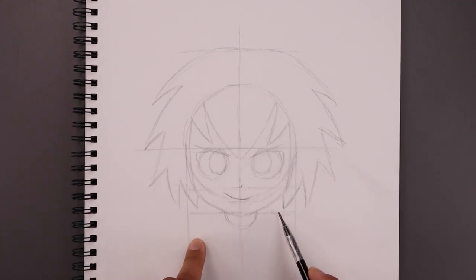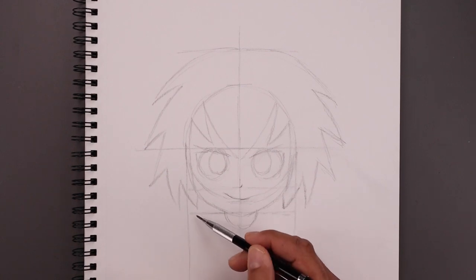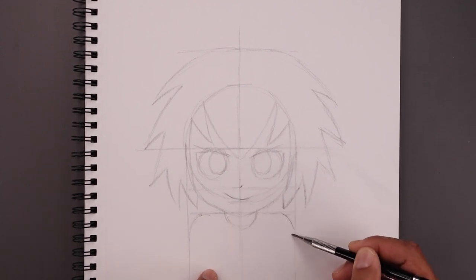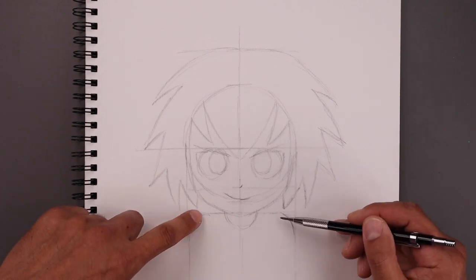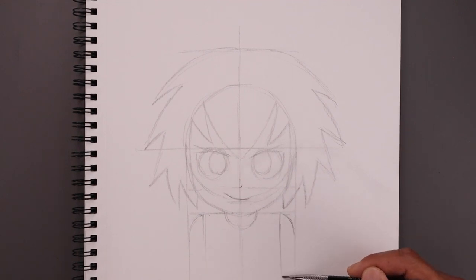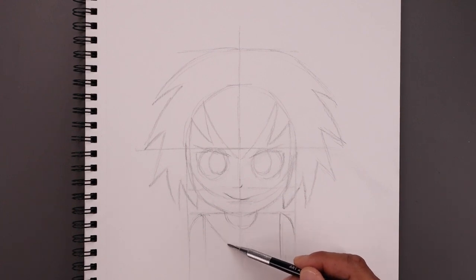Just underneath the chin, we're going to step over towards the left and draw a half circle for the neck coming in towards the collar. This line is where the shoulders are going to sit — we're going to go out, round up the shoulders, and then come down towards the line on the side. From the top of the shoulders, draw two straight lines coming down the side of the vest. And then from those two same points, come down and in towards the center.